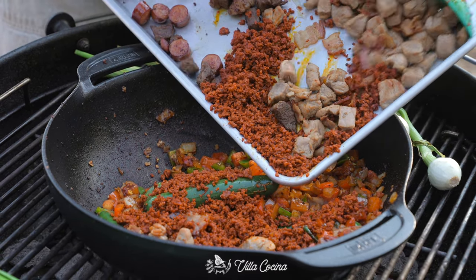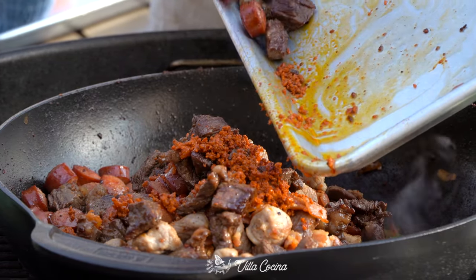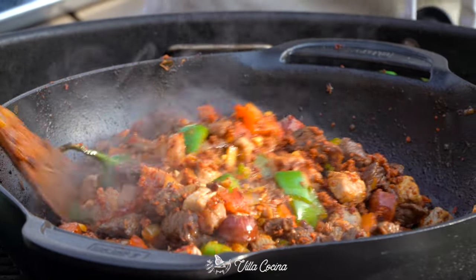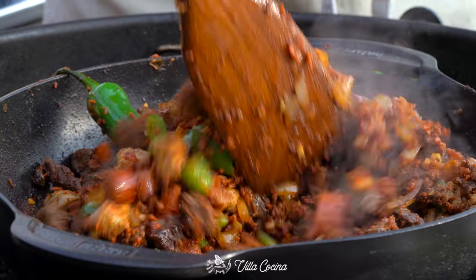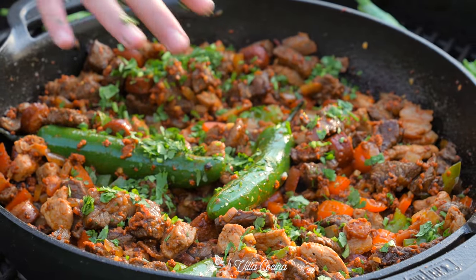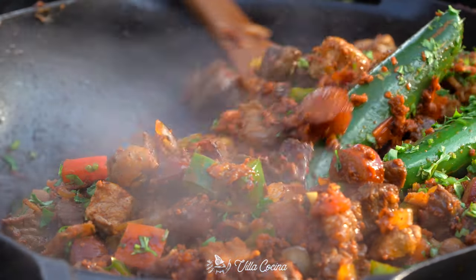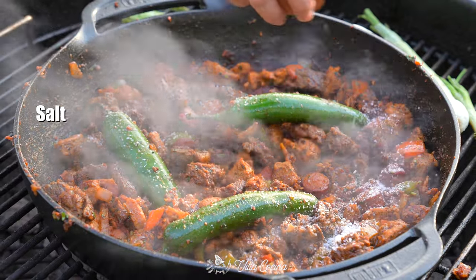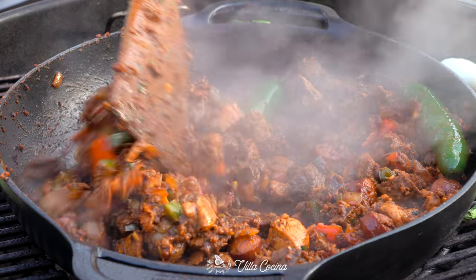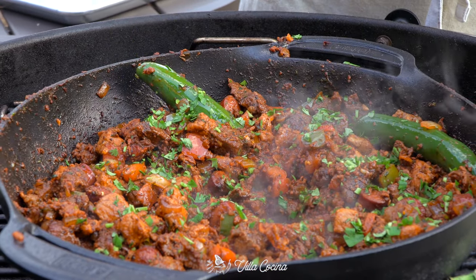When the tomatoes have softened, transfer all the cooked meat back into the wok — the chorizo, the hot dogs, the beef. Stir to combine and marry those layers of flavor into one-of-a-kind discada. Follow that with one cup of low-sodium beef broth and some chopped cilantro. Let it keep cooking until the broth evaporates — it will coat the ingredients, turning it moist and juicy. Lastly, season with salt to taste.